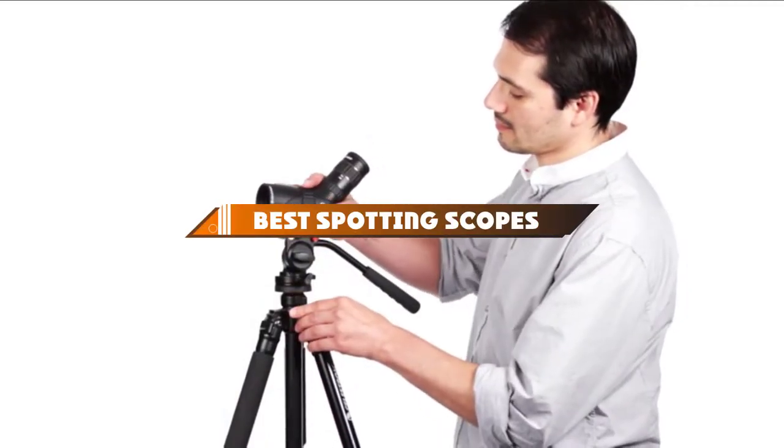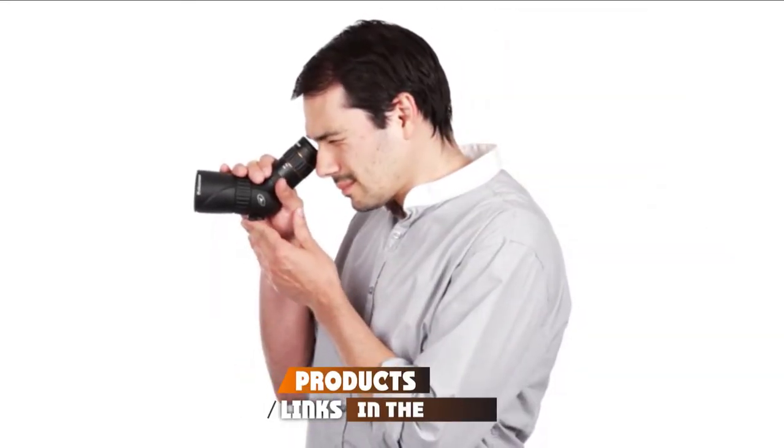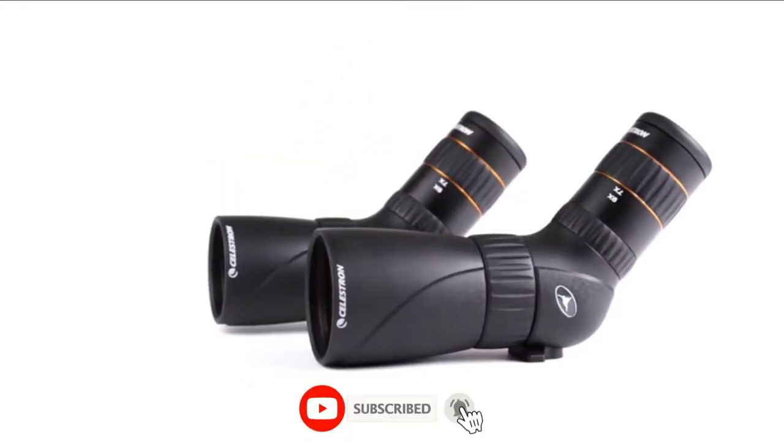Hello guys! In today's video, we're going to present to you the top 9 best spotting scopes available on the market today. We made this list based on our personal preference and sorted it based on their features, prices, quality, durability, and reputation of the manufacturers.